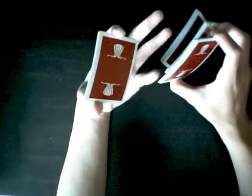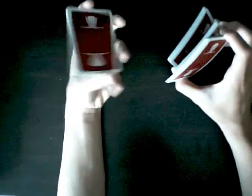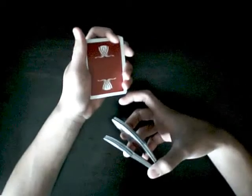With your pinky finger, you want to replace your thumb over here, and just make it rotate 90 degrees. Then just drop it in your hand, and swing cut this on top of the packet.